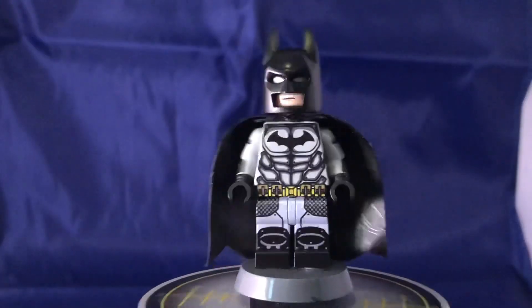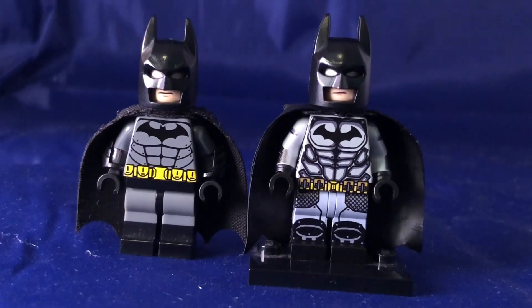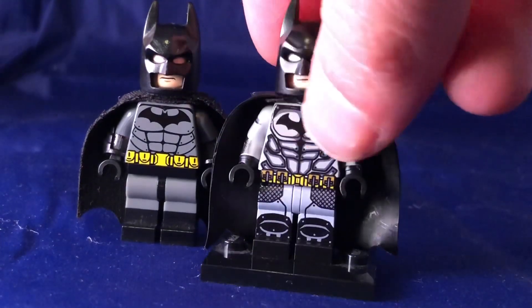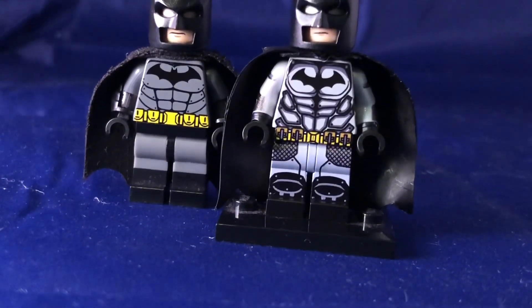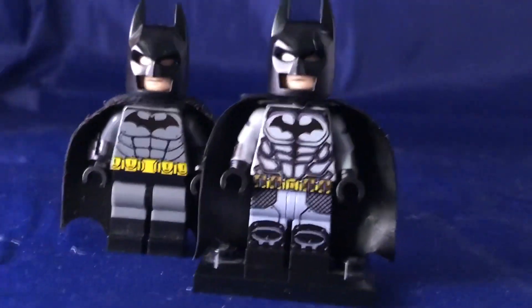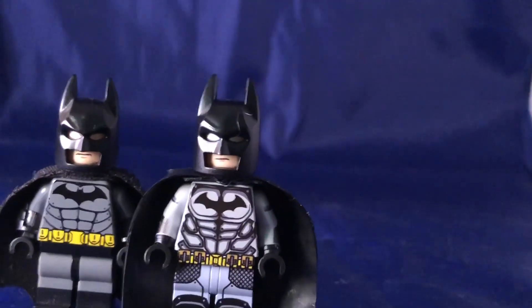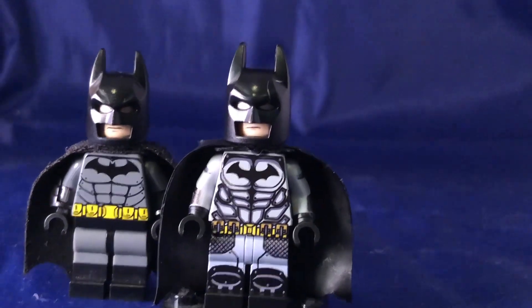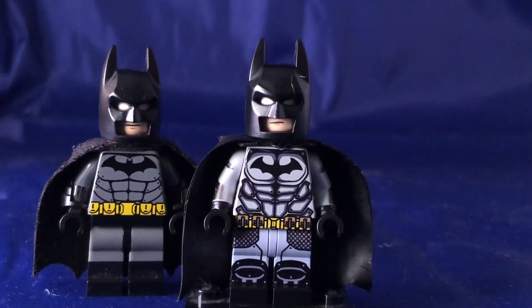It's a really cool minifigure — I highly recommend checking them out. I'll leave a link to their eBay page down below. So there we have my review on my custom Labs9 minifig post-Arkham City Batman minifigure — let me know what you think down below. They've got really cool minifigures — heaps of variations of Batman you can get, like the post-Arkham City Batman, the Rebirth Batman, Arkham Knight Batman in the new suit, the tactical Batman from Justice League, and all sorts of different characters in general. So I highly recommend checking them out — link below to go get your own.